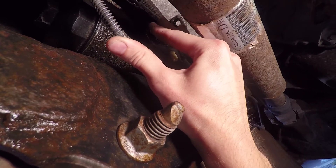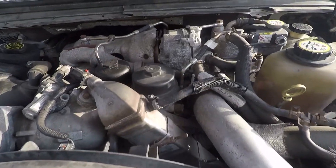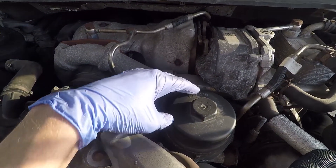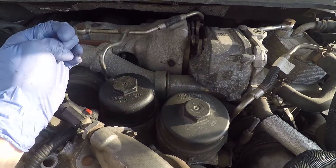Now let's move on to the second filter. This filter is on top of the engine right by the oil filter. This cap requires the 24mm socket.